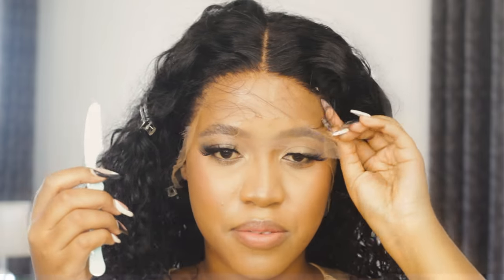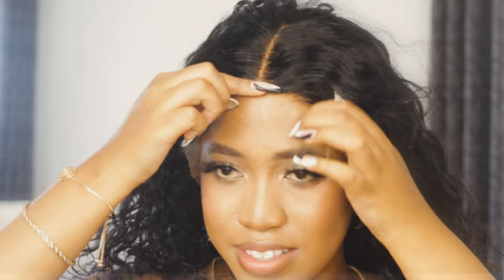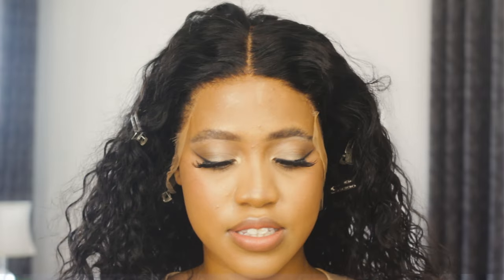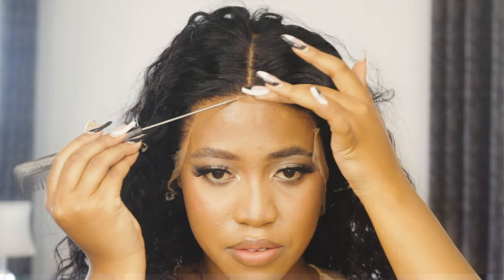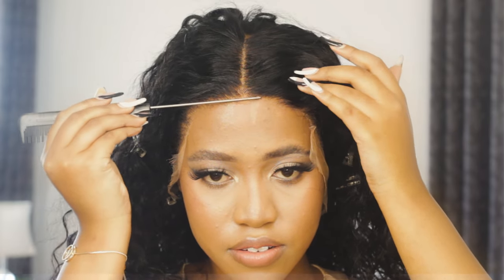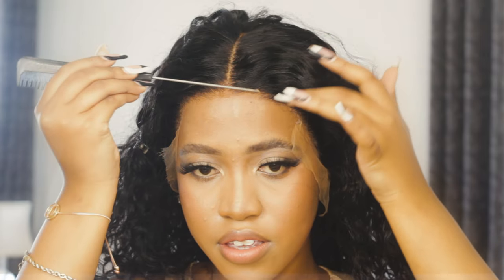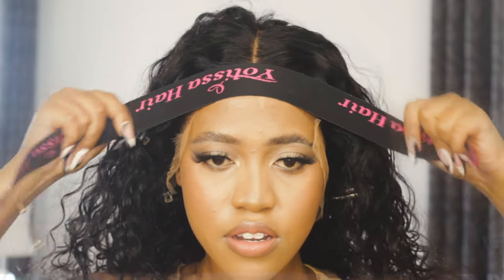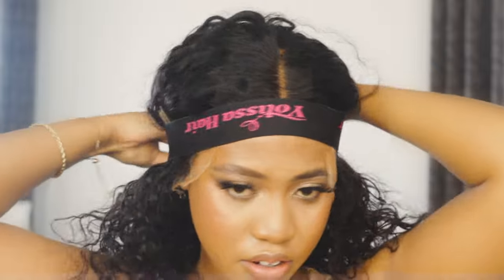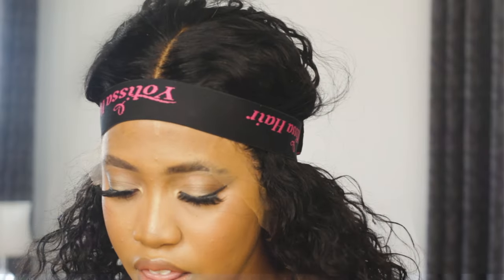It's been so long since I've applied a wig from scratch like this. It feels like riding a bike. I need to fix that a little bit. I'm going to use a little bit of Got2b. It's on its last legs, honestly. I don't know the way it's spraying — it's like all over. I'm going to use this again while that dries. It's so convenient.